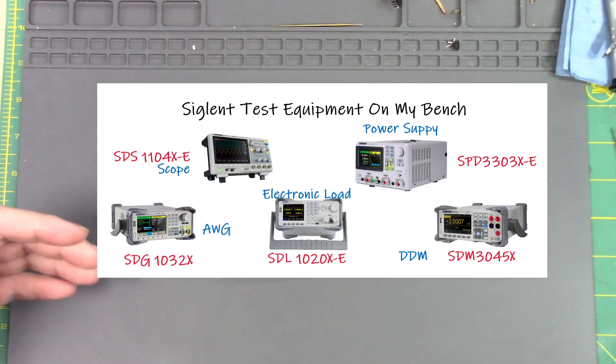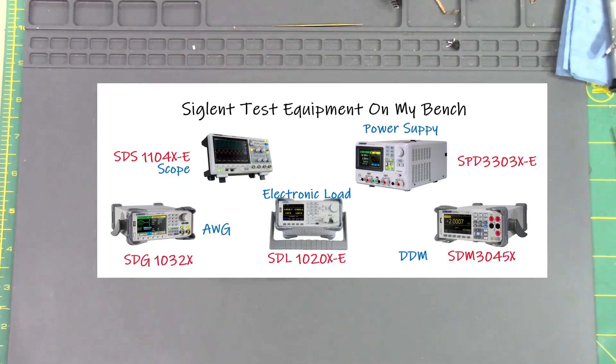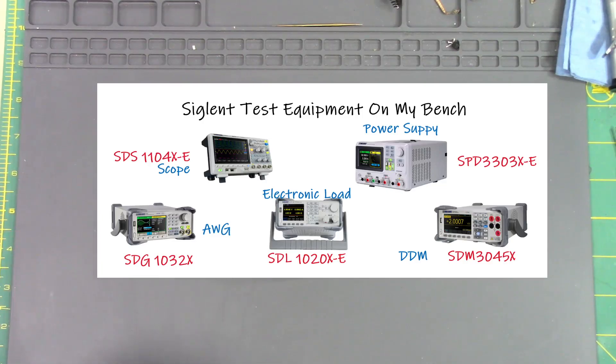I have transitioned from engineering scale models to Jason's Electronic Repair. I will still do projects that involve adding electronics to scale models — I'm not straying away from that — but I hope you guys enjoy the new rebranding of the channel. Thank you so much and have a fantastic day.